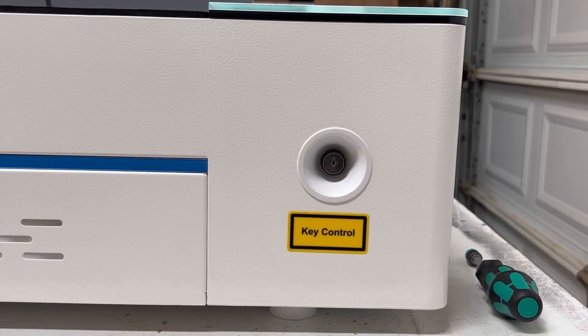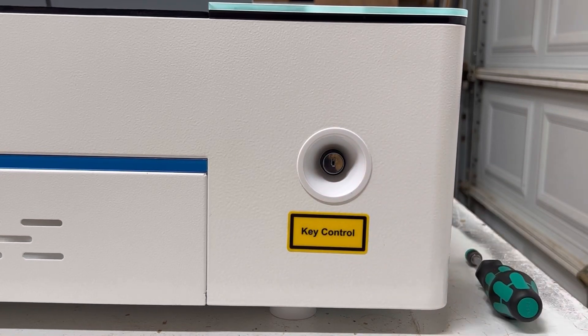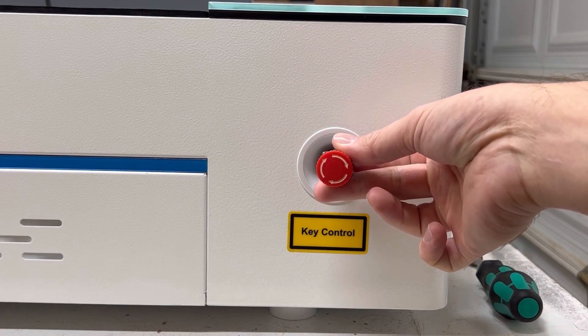Just to show exactly what we're replacing — this is going to be your key control, and for size reference this is your emergency stop switch — and we'll be placing this here.